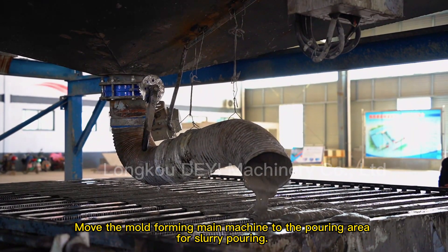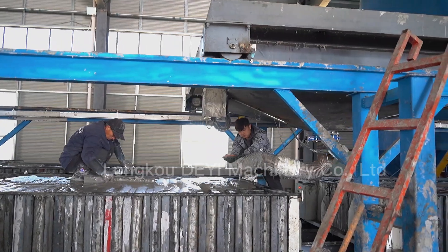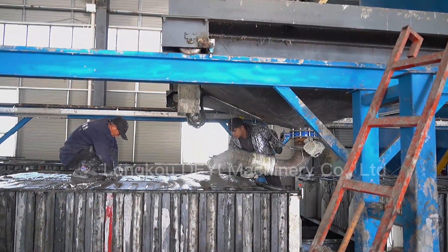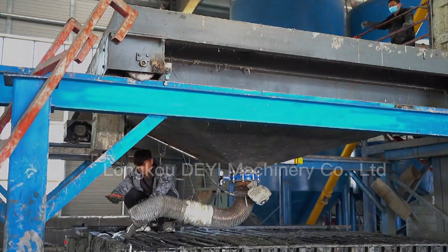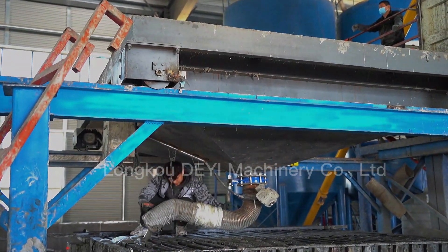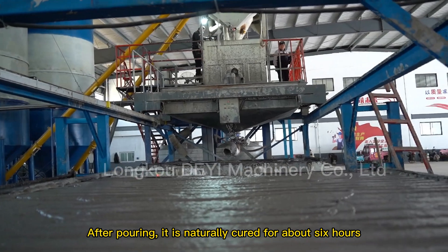The mold forming main machine is moved to the pouring area for slurry pouring. After pouring, the product is naturally cured for about 6 hours.